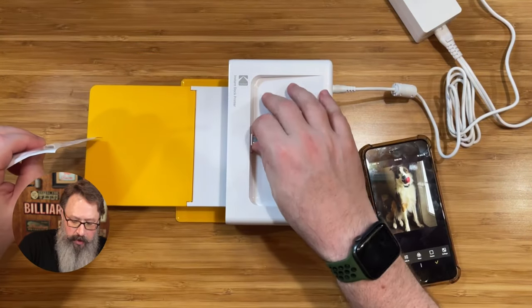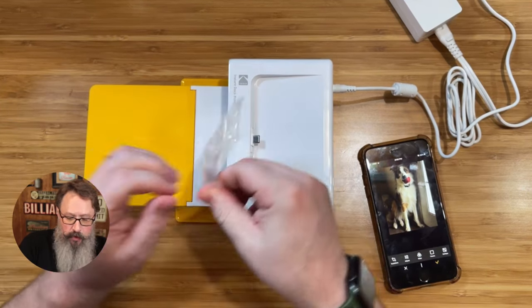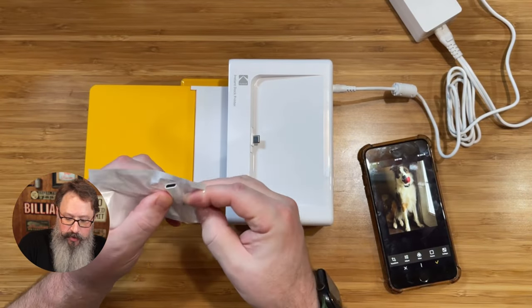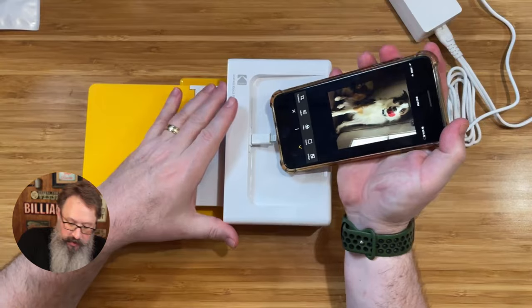It's set up for the USB-C type right here, and it came with an adapter, which is very cool. Since I am using an iPhone, I'm going to go ahead and take out the lightning adapter and put that on. The cool thing is this charges your phone as well, so we're going to plug this in just like this.